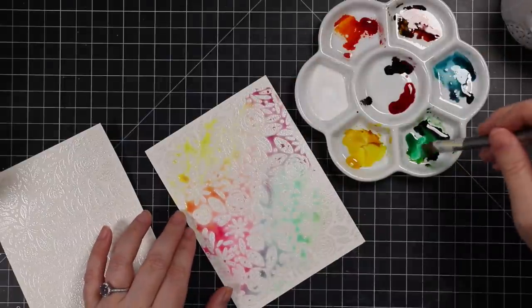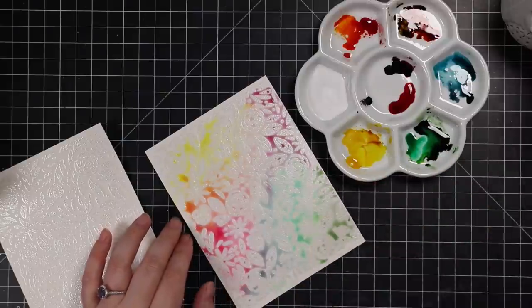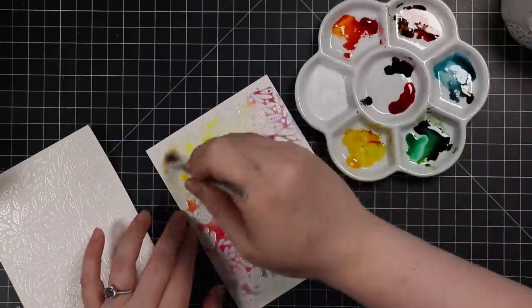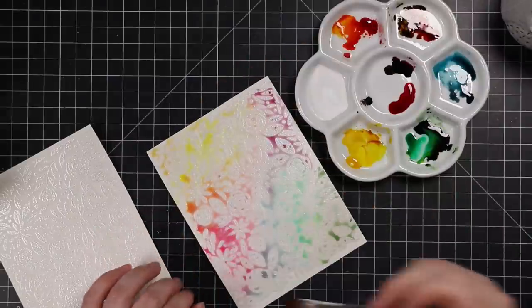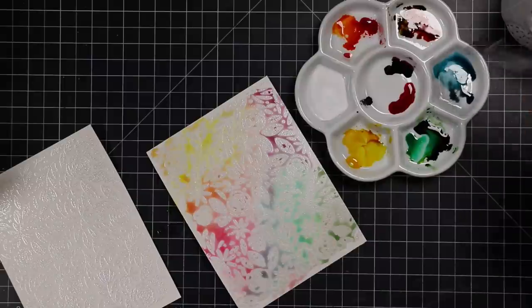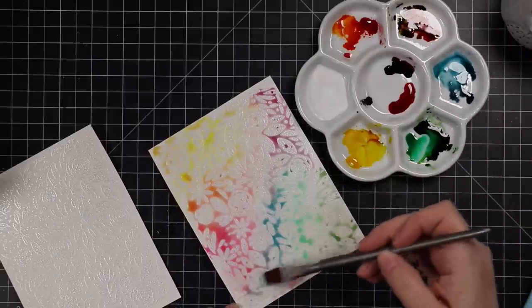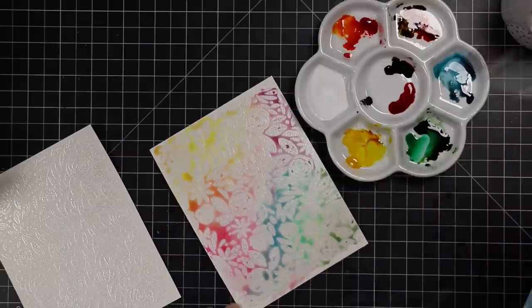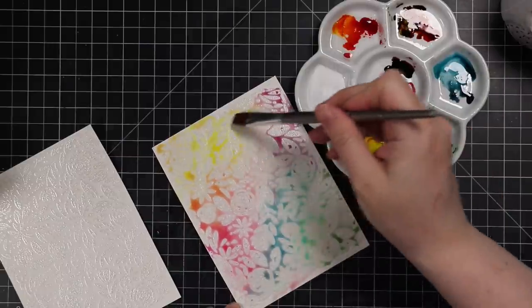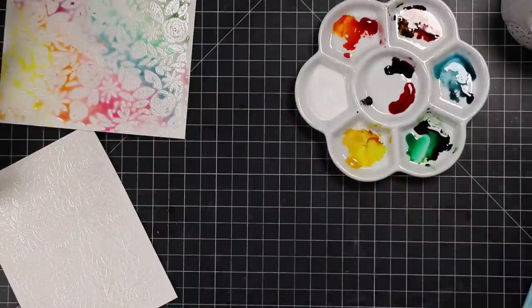I'm keeping a somewhat rainbow order — not exact rainbow, kind of random — but I'm keeping some colors separate. I'm not putting pink and green right next to each other because they'll make a brownish, grayish mud color. So I've got the pink, yellow, and orange together; the blues go into a bit of purple into pink. Before it dried, off camera I went back in and added a little more color with a little less water, just to intensify it a bit.